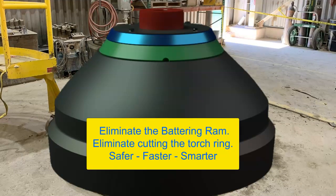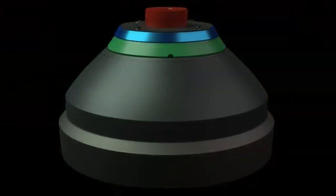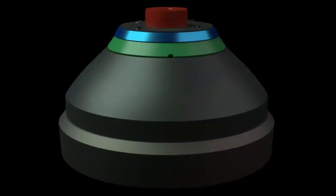There is a better way. At Tri-Star Design and Manufacturing, we have a safer, faster, and smarter way to replace mantles. The mantle clamp virtually eliminates the need to swing a heavy battering ram or cut through the torch ring. Let me show you how it's done.